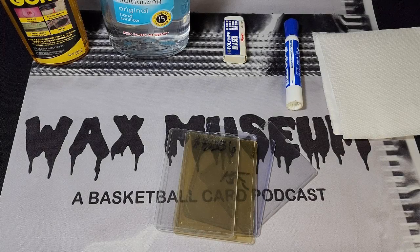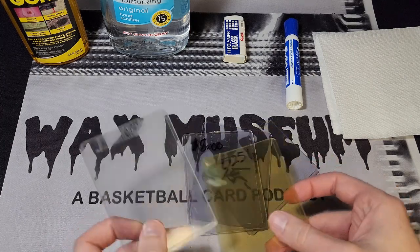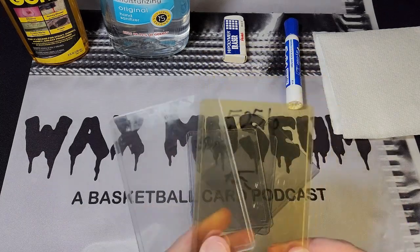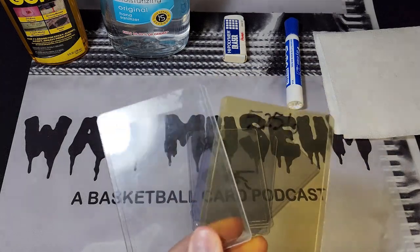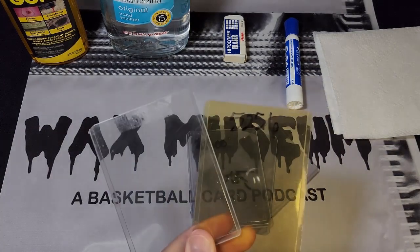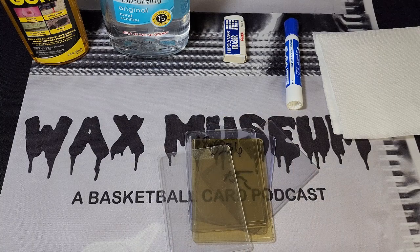What's up guys, this is Kyle from Wax Museum and I've got another video for you today that I hope will in some way help to enhance your hobby experience. It's not even a video that I had planned on making, but someone gave me an old box of top loaders that they didn't want. As you can see here, I pulled out a sample of them — two of the issues you commonly see are tape residue and sharpie, so I wanted to show you what I do to clean these off as best as possible.